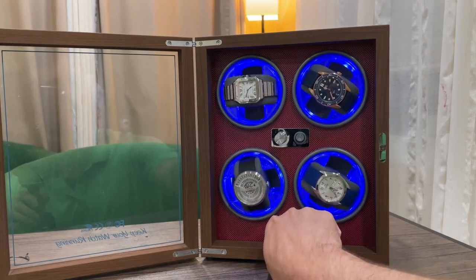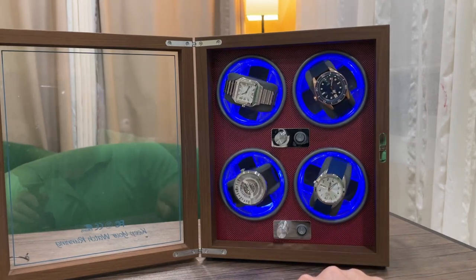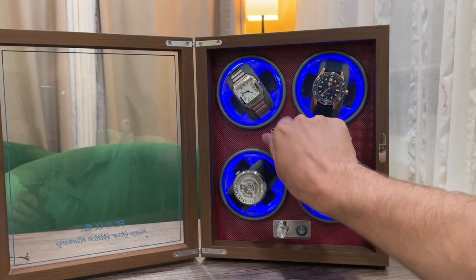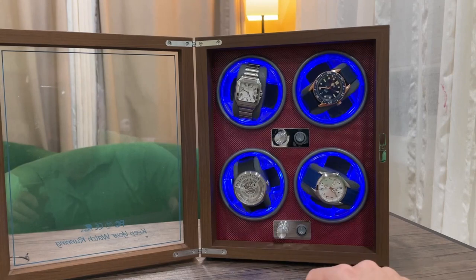And the knobs here can actually change which way the watches turn — you can change the direction to turn it whichever way you would prefer. And then if you want to turn these off, you turn the knobs all the way to off and they will stop spinning.